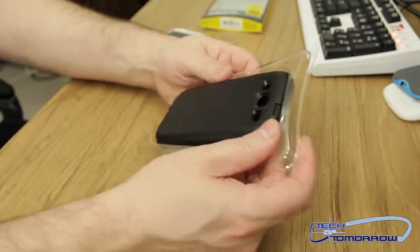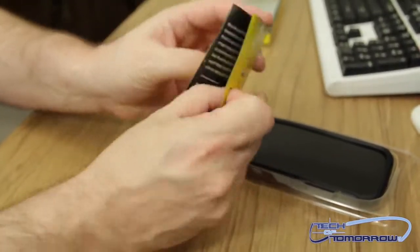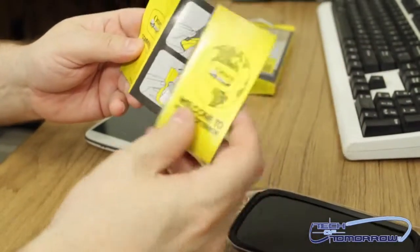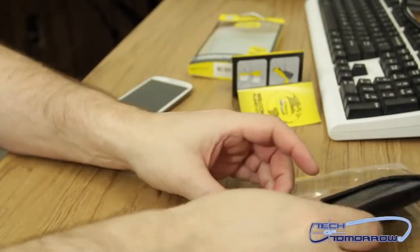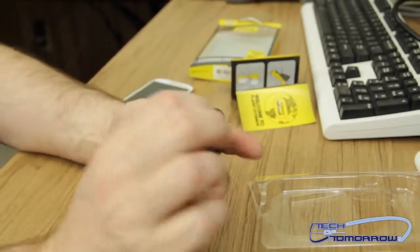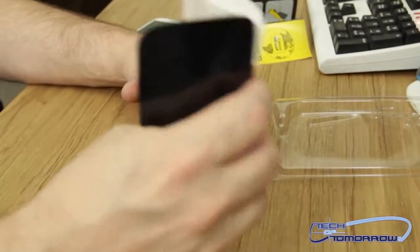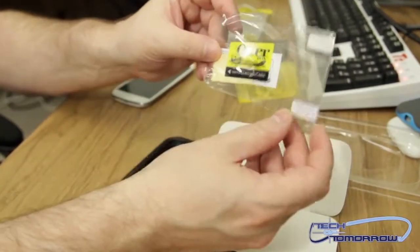Nothing else in there. Pull it out. Here's the OtterBox Planet OtterBox brochure — it's going to show you basically all their cases. It says, 'You've bought more than a great case.' Shows you a bunch of different people and their logo. Flip it around — gives you instructions on how to do it. On the inside is the screen protector. I'm not going to use the screen protector because last week when I got mine, I already put one on, so I won't need this.